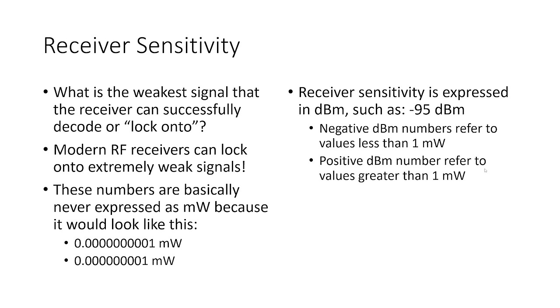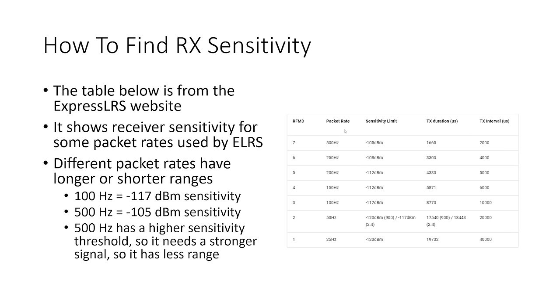Decibels normally only express a ratio, but dBm anchors the comparison to 1 milliwatt — so 0 dBm equals 1 milliwatt, and everything else is pegged to that. Negative dBm numbers refer to values less than 1 milliwatt; positive dBm numbers refer to values greater than 1 milliwatt. For example, here's a table from the ExpressLRS website showing the receiver sensitivity limit for various packet rates — different packet rates result in longer or shorter range.